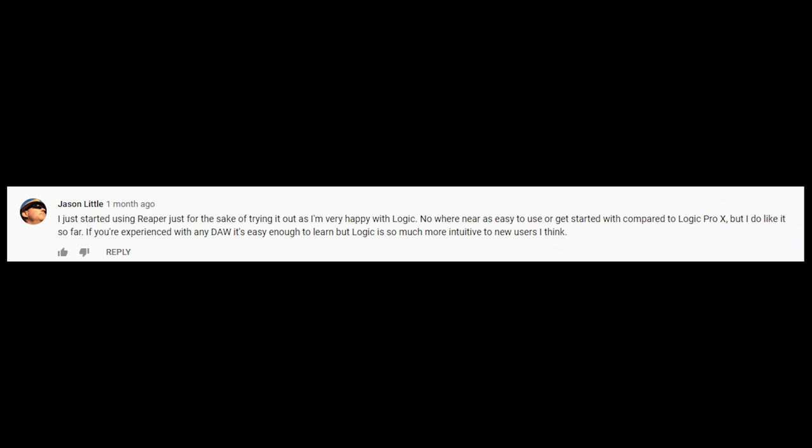The great thing about Reaper is you can do the same task several different ways — it's a lot like Photoshop. I use Reaper for my day-to-day, all my mixes, my show — I like it because it's cheap and super efficient. So we've got five misconceptions about Reaper to discuss. First one's from Jason Little: 'I just started using Reaper for the sake of trying it out as I'm very happy with Logic. Nowhere near as easy to use or get started with compared to Logic Pro X.' Yeah, Adam, what the hell — Reaper isn't intuitive?